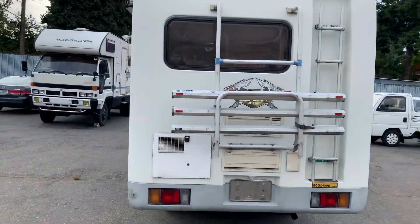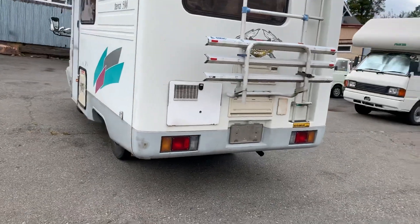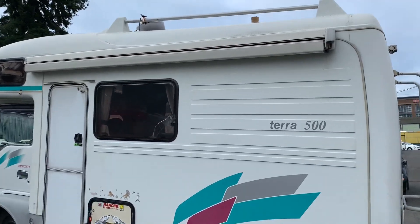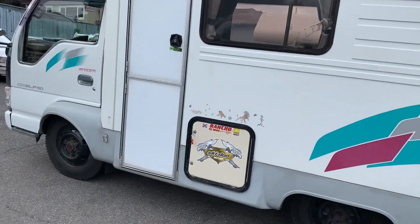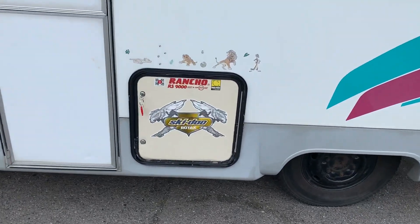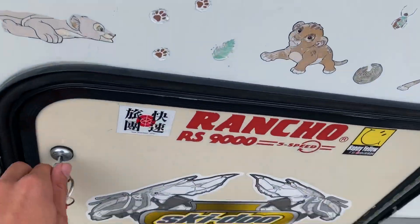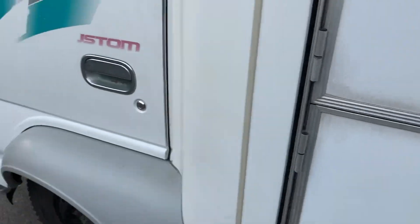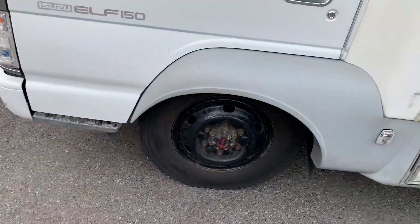Overall the body is in very good shape — no major blemishes or anything. There's an awning on the outside here. Inside here is your propane storage, and there are manual locking hubs.